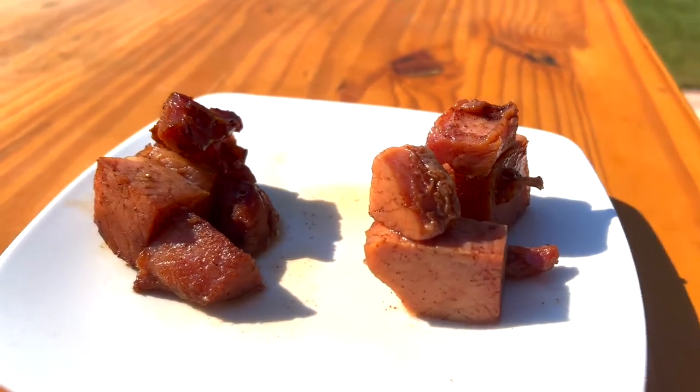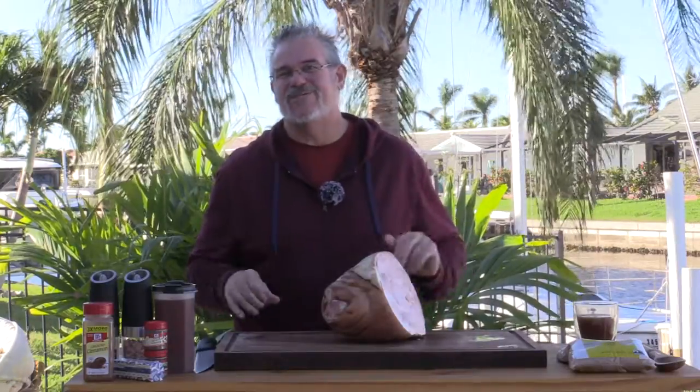Welcome back to another grilling video. Today we are going to be making some delicious sweetened ham cubes. I know that sounds a little odd — we've all seen videos of people smoking a whole ham — but we're going to do something just a little different. I think you're going to love it. Great dish when you have company or just for snacking around the house.